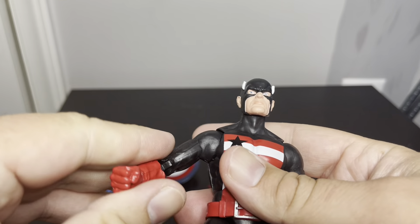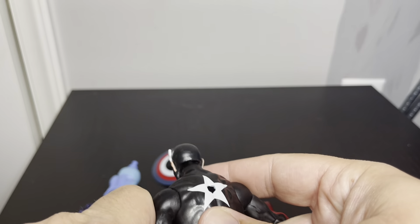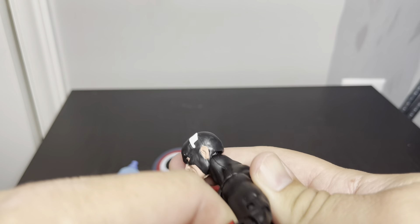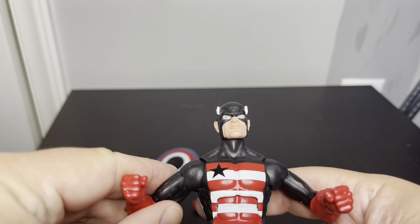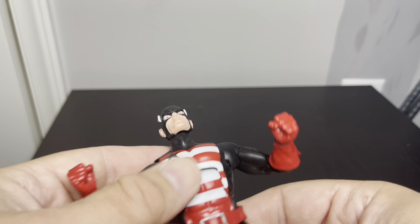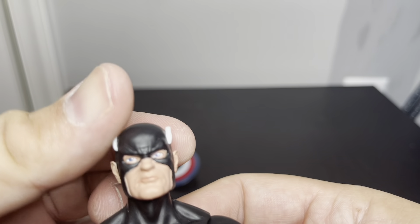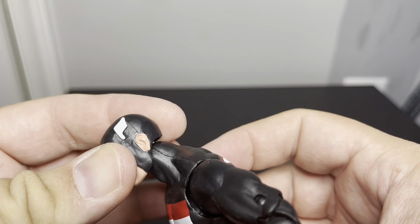So this is probably like an older Captain America figure. I do have the 80th anniversary Captain America, and I'm going to bring him out to compare. The black looks really good on here, face is really good, and the wings are good.